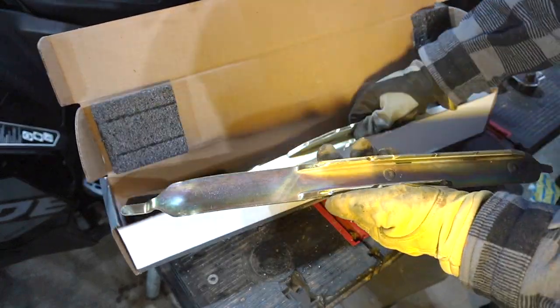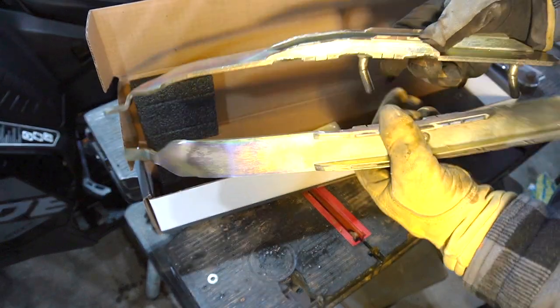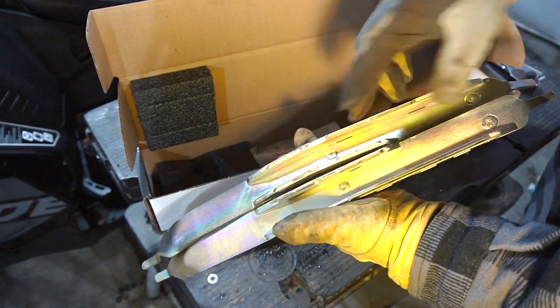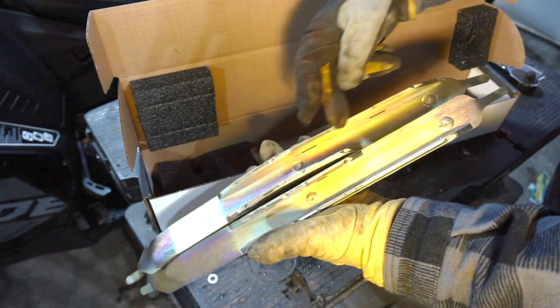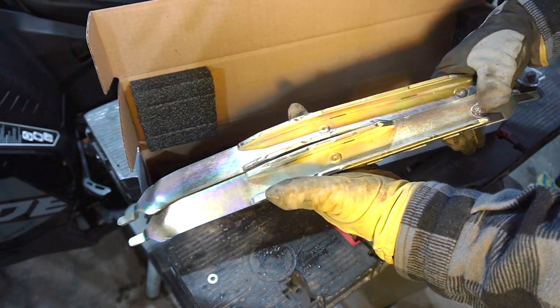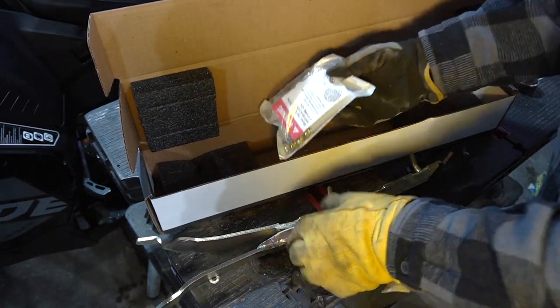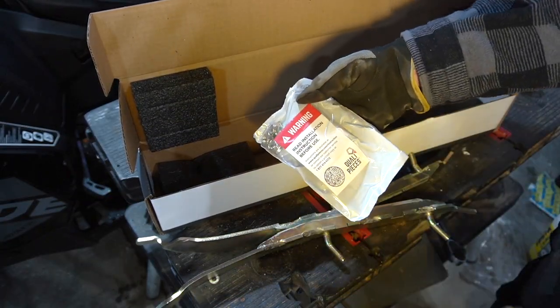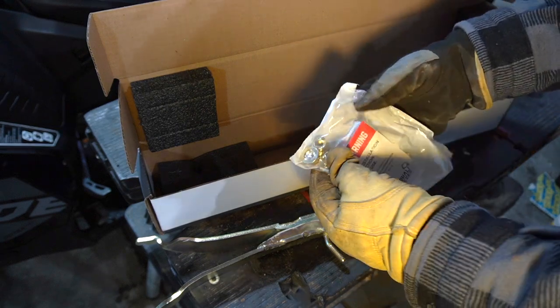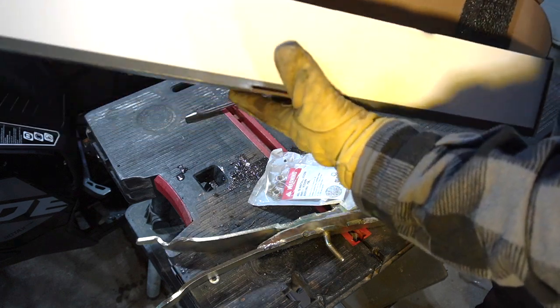These are the carbides. As I was saying, you can see the inside carbide is shorter than the outside carbide. I think it'll really help with cornering and handling. You get a little bag with the hardware in it — new nuts — and that's it, that's what's in the box.